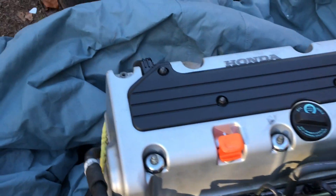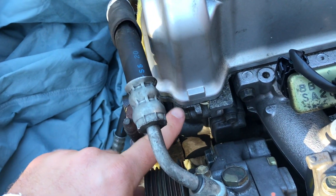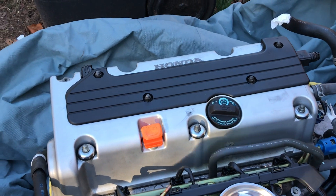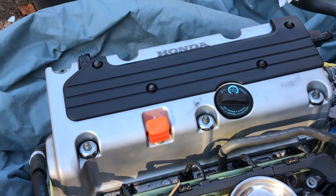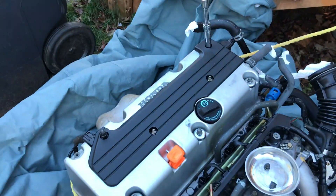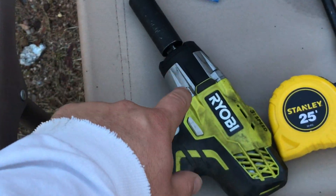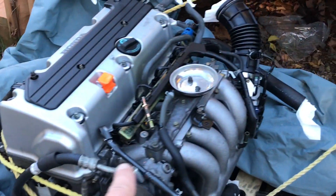So once we remove all those and probably a few other things, we can just pry up on the side here, and then we should be able to crack the valve cover so that we can see the internals, how everything looks, the timing chain. It sucks because I have to do this all manually because I can't find my half-inch to three-eighths adapter for my Ryobi, so that's going to take a little bit longer.